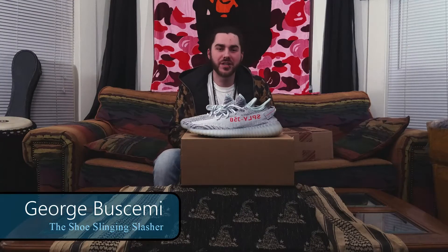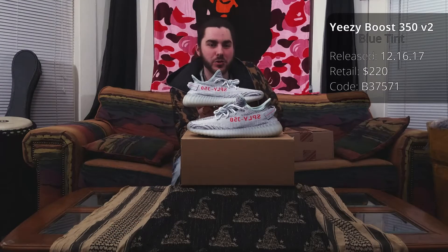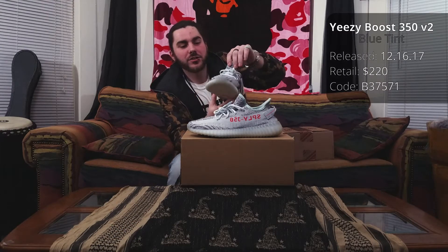What is happening, Captain? It's the ShoeBully coming at you with review number three. Today we got the Kanye West sneakers, the Adidas 350 Boost V2. Let's go ahead and get straight into it.